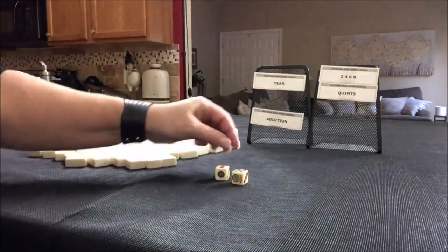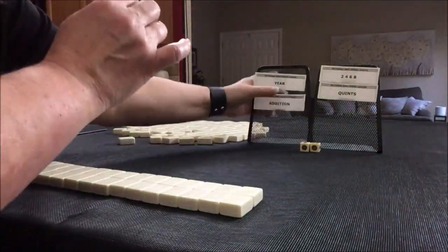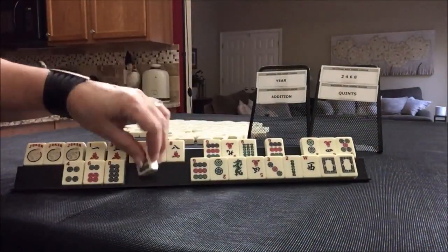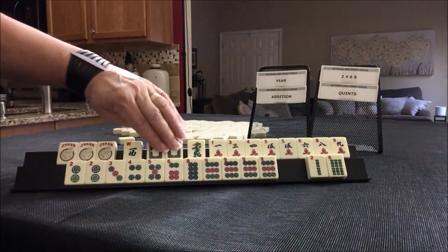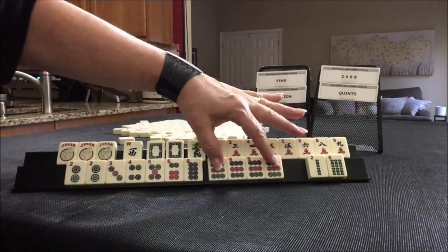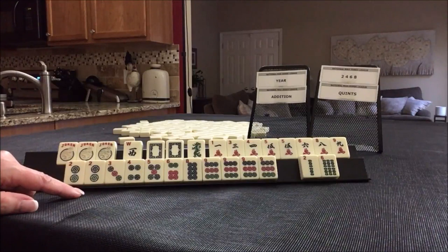I rolled an 11 — that's an odd number, so we're going to be player one. We have a joker, a pair of white dragons, lots of cracks with a pair of fives, lots of dots with a kong of nines, and just two little bams. I think what I would do is a quint and an addition hand, even though we have no flowers. We could maybe do a 2-4-6-8 instead.